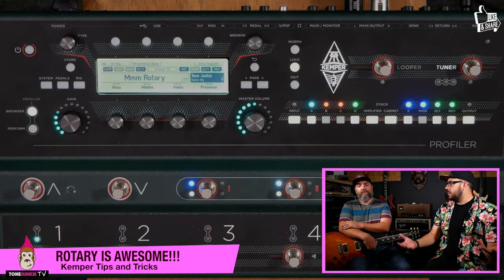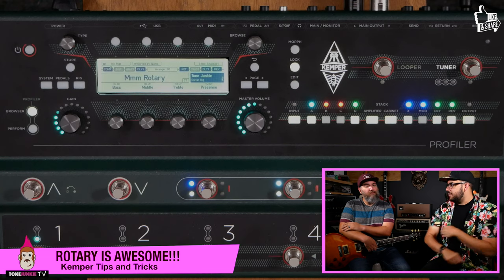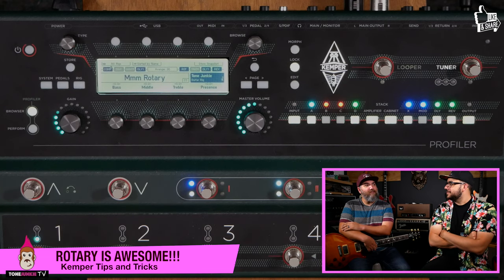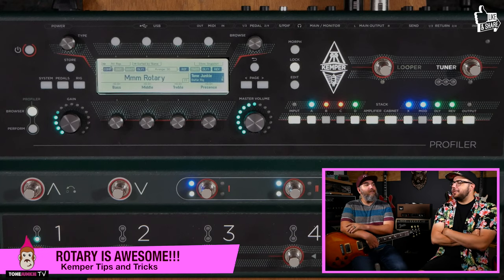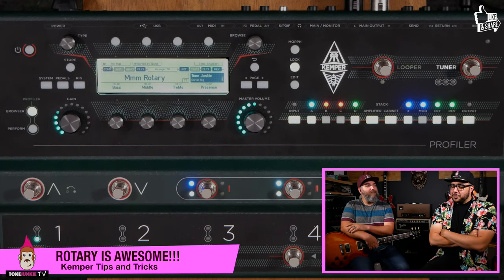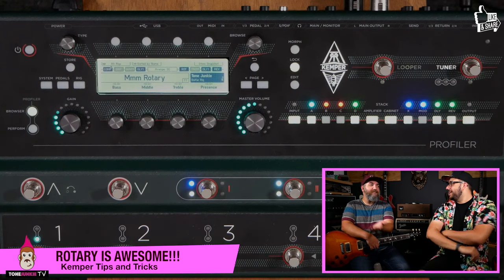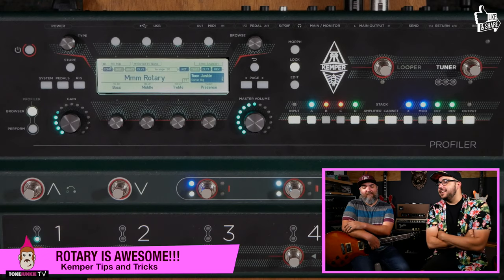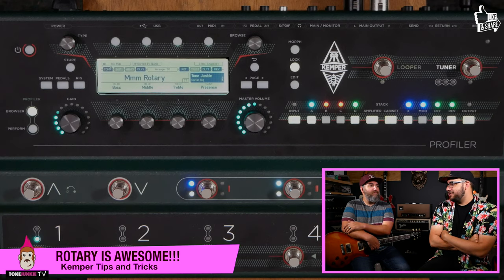We're going for something on the ambient side — something you could use on a Sunday morning, a little more ambient. This isn't going to be for a driving eighth-note rhythm type of thing. But this is like for the second verse — you know the second verse curse? Like what are you going to do in a second verse? You're going to play what you did in the first verse but throw on a tremolo, a chorus, or a rotary.